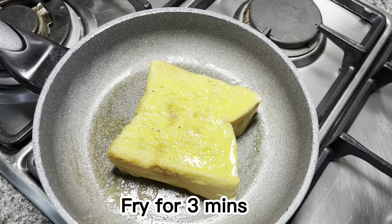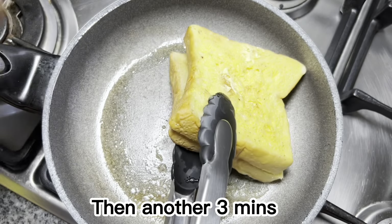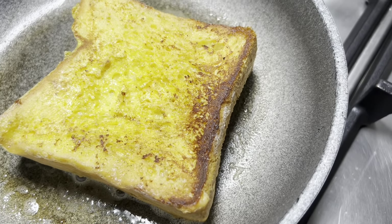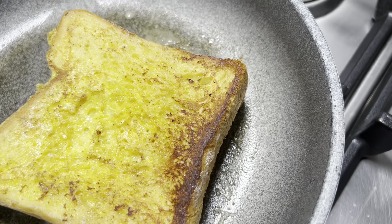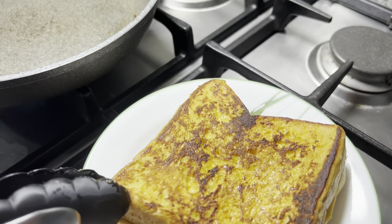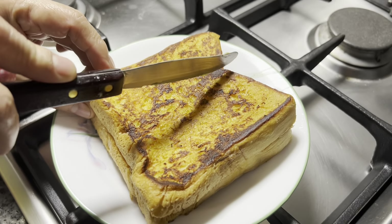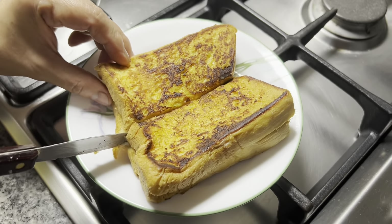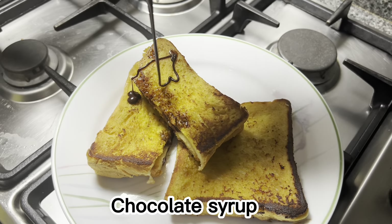I'll add it to the pan. I'm going to do it in the pan, add a little bit more. It's pretty good. I'm going to add some more.